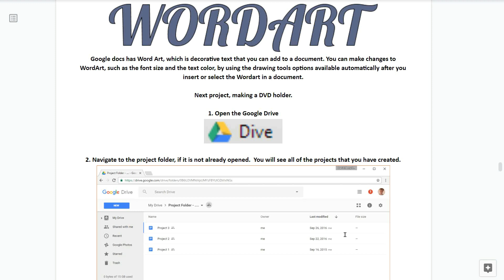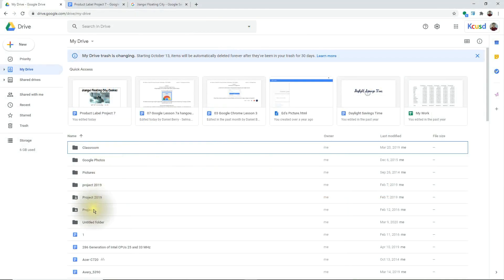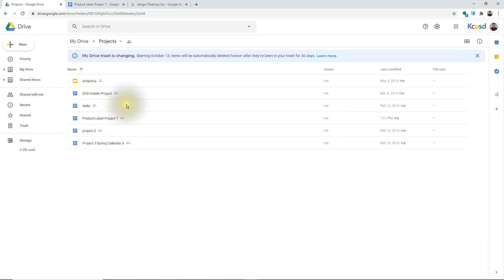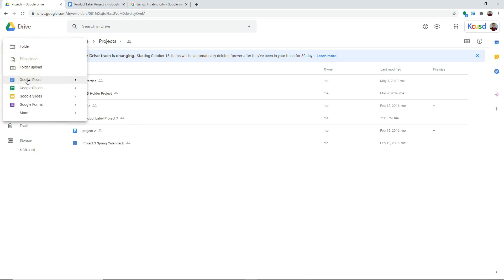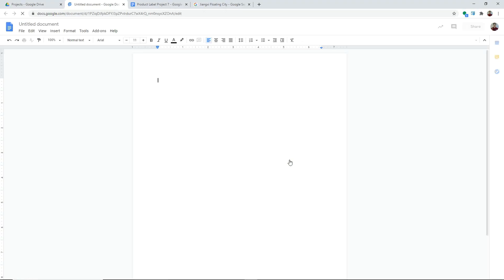Our next project is making a DVD holder. Step one: open Google Drive. Step two: navigate to the projects folder if it is not already open - you will see all the projects you've created in the past. Step three: click on the new button. Step four: a menu will pop down. Step five: click on the blue Google Docs icon. If you are asked to create this document in a shared folder, click on create and share.